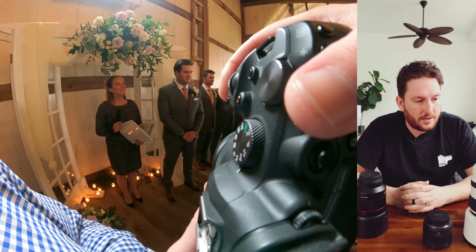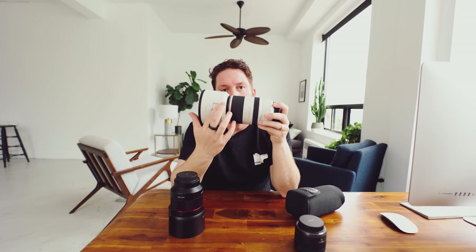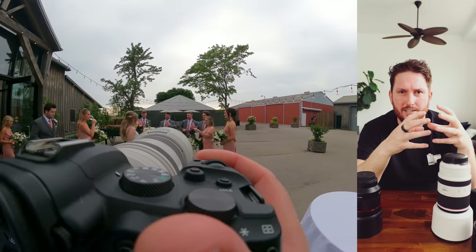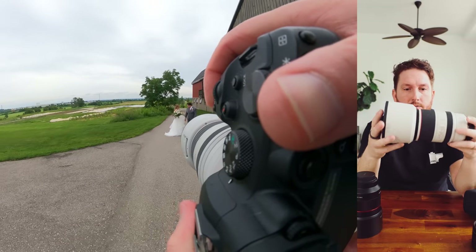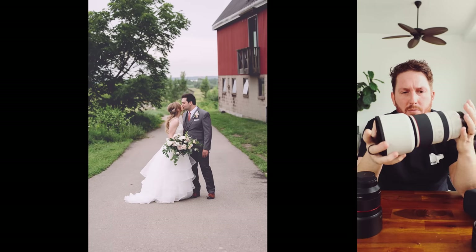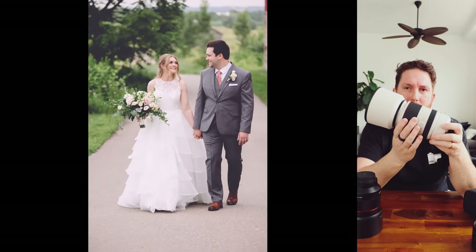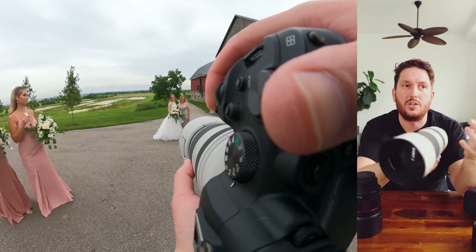Next up is the 70-200. This is a big one — it has a little window so you can move your filters, though I use lens hoods rather than filters. I don't like putting another element of glass in front of a lens like this. I will use a variable ND for video or long exposures, but for wedding days I'll never really be using a filter. This lens is great because it's small, then just becomes ridiculously big.